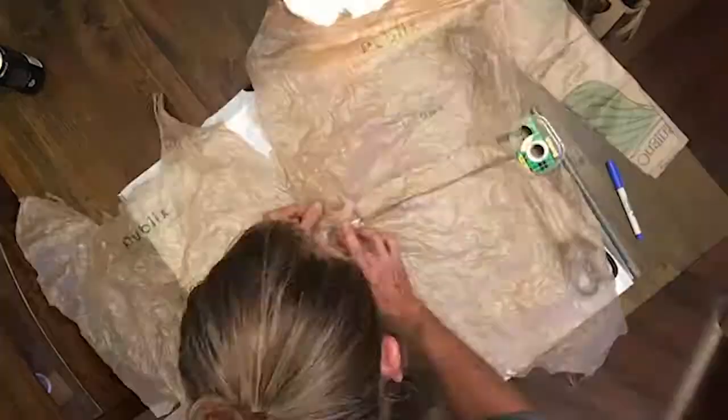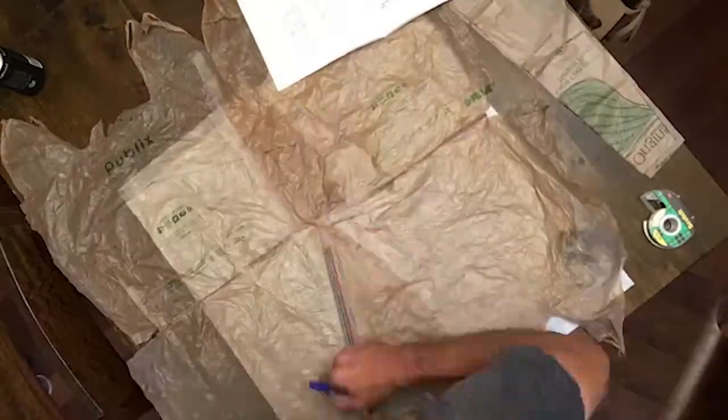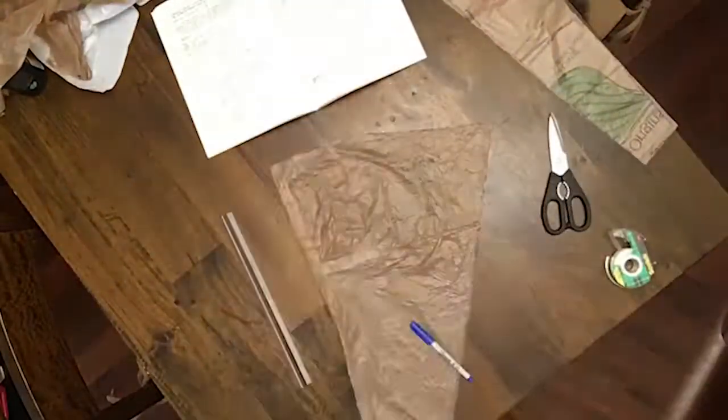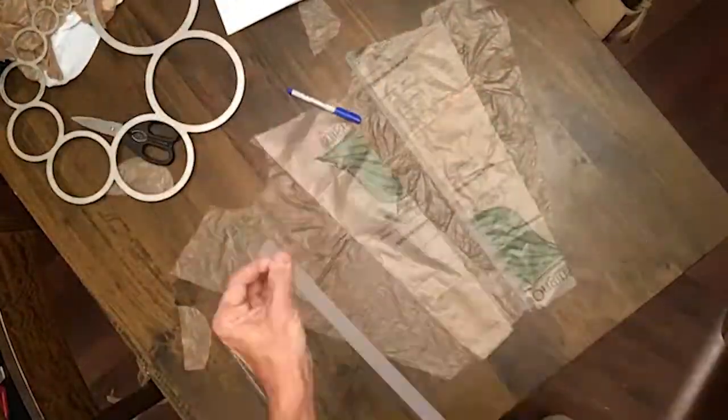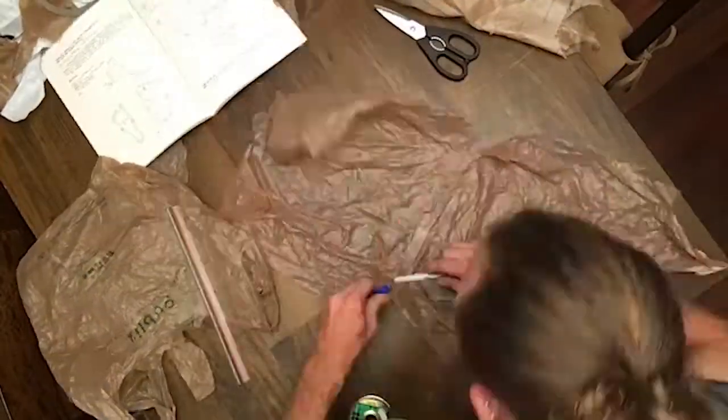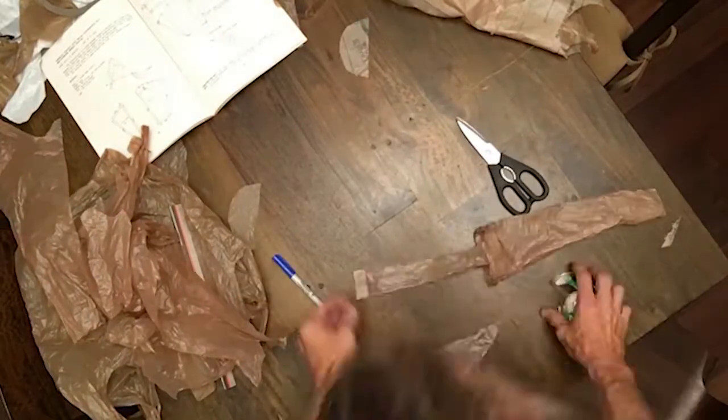See you in a few seconds. Hey everybody, we're gonna finish this kite that we started yesterday. Here we go. Okay, all done. Time to go fly it now.